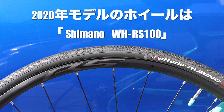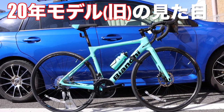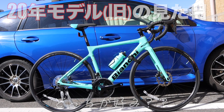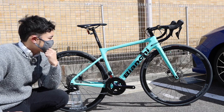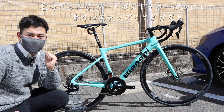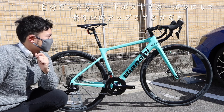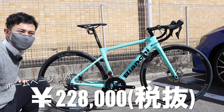Overall, from the frame and components, I feel it's easy to ride in various situations. It's easy to use for a hill climb, and even beyond that, I think it's great for long rides as well. The price is a bit high compared to entry-level bikes, but it offers good value.